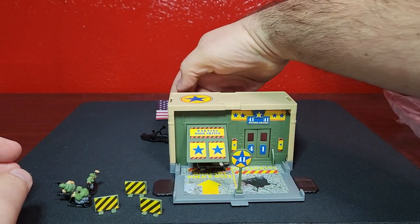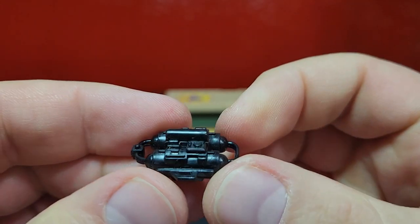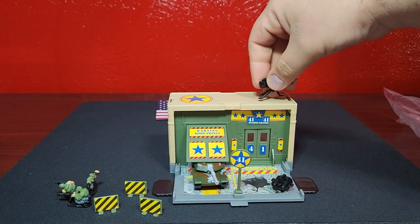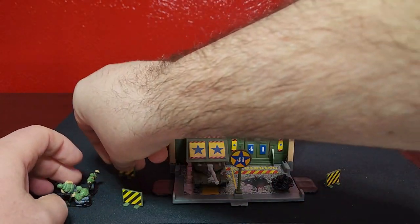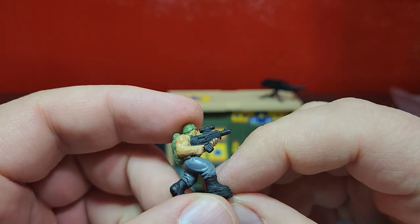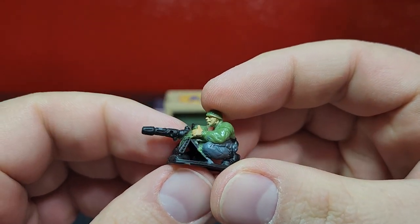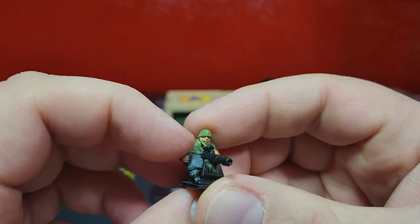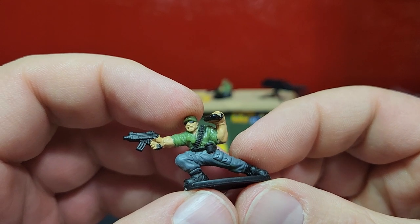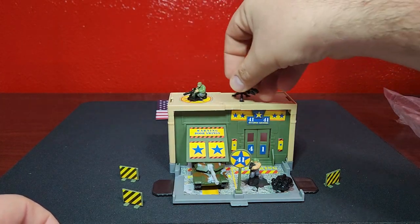Bring our tank in - the tank kind of just comes busting through. This is some type of bomb or something, not exactly sure what it is - it just kind of chills there. Then of course you have the tripod up here so you can defend your post. These are your 'stay away' barriers. These are the figures - pretty big, burly, and muscly - very 90s with an automatic weapon defending the post.